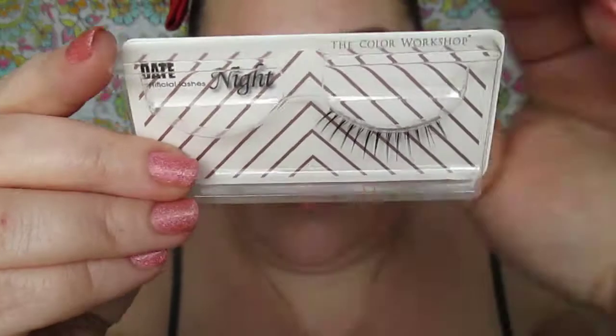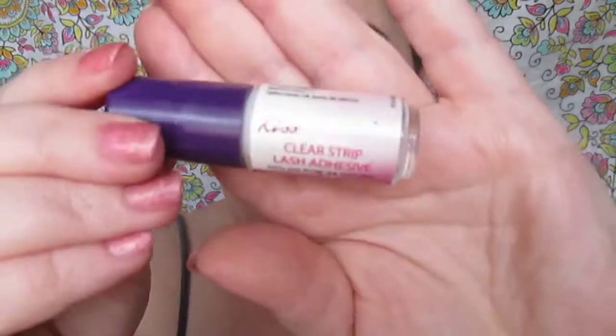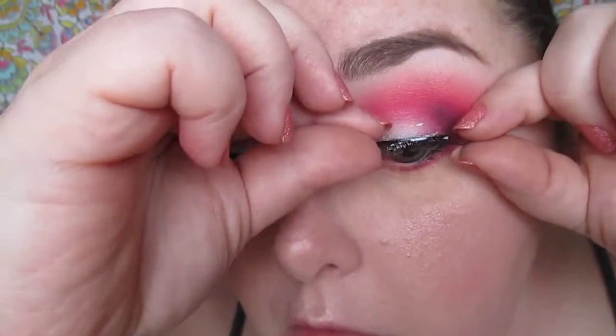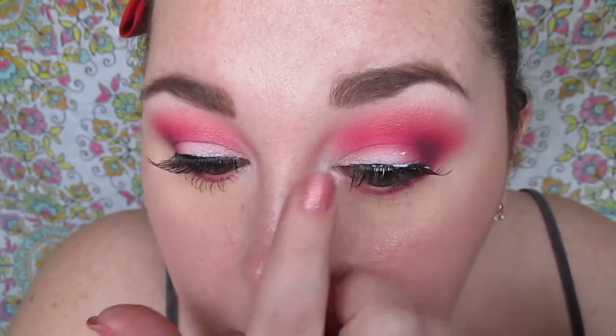We're going to be using the Color Workshop Date Night eyelashes — it's a very sparse, kind of spiky lash, not too dramatic and not too natural either, somewhere in between — using the Kiss lash glue. Letting that get sticky, then applying the lash. My biggest complaint about these lashes is the band is really thick and the pre-glue already on it was a really thick layer, so I had to put extra eyeliner to help conceal the band.